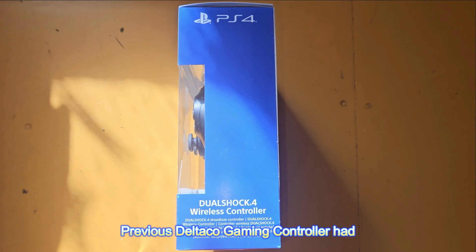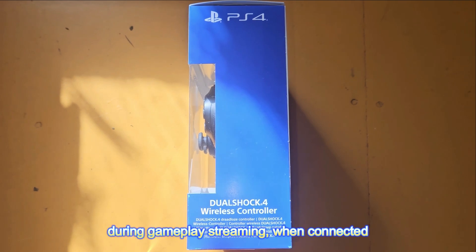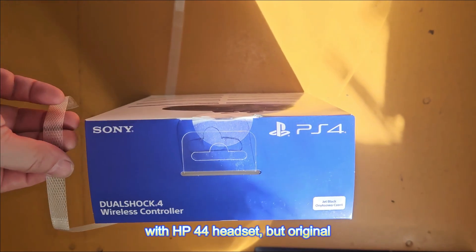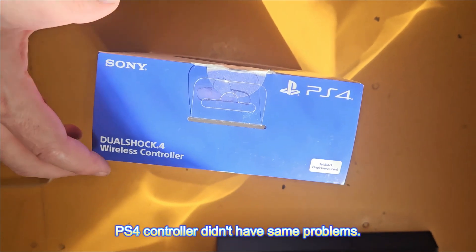The previous Deltaco gaming controller had audio problems when recording during gameplay streaming when connected with the HP44 headset. But the original PS4 controller didn't have the same problems.